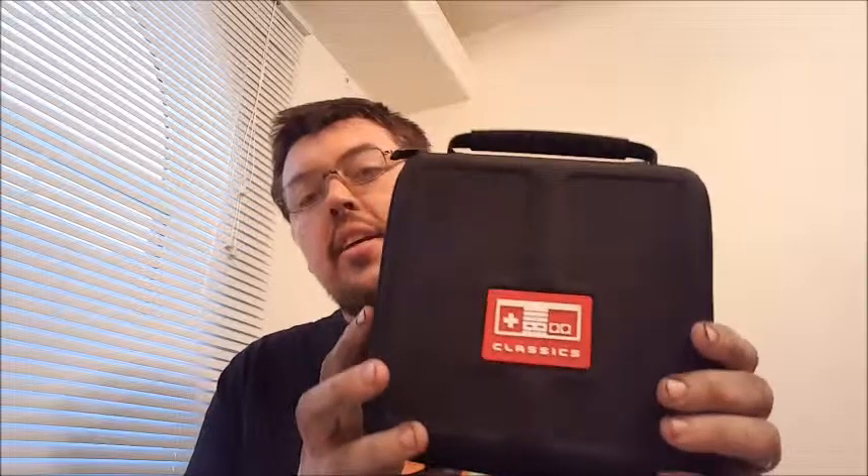Welcome to another video. As you can see, I got my Super Mario shirt on, and that's for a good reason, because I'm showcasing today the deluxe case for the NES Classic Edition.